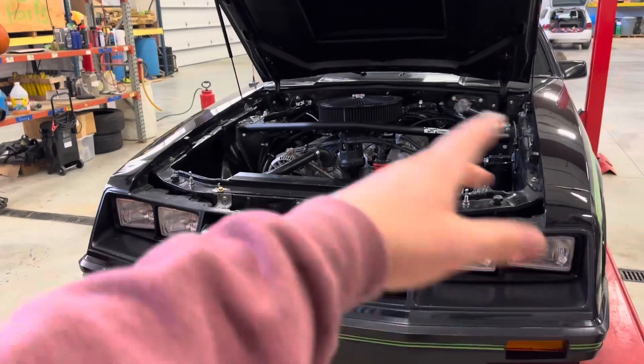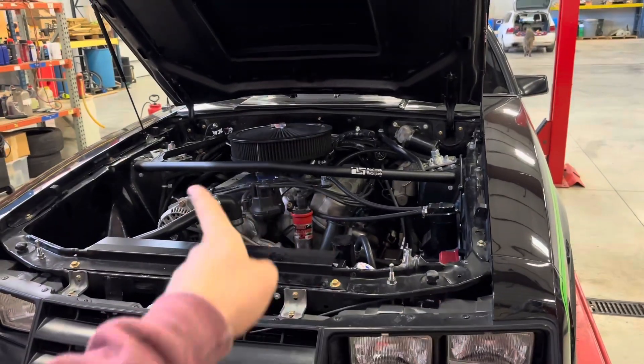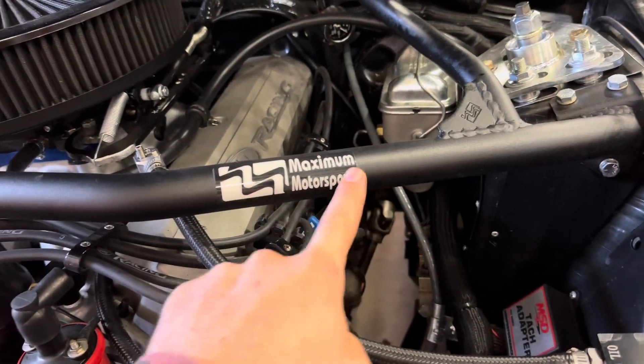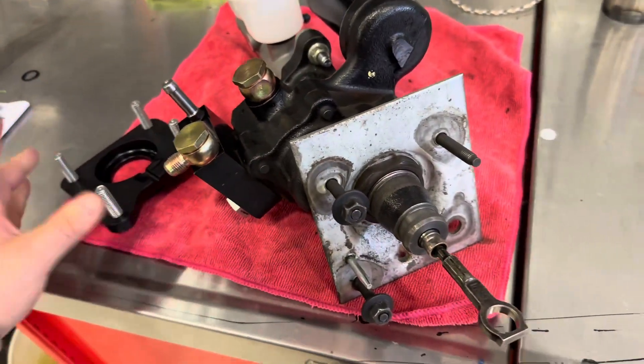A lot of you might be thinking — does this just bolt up to a fox body straight to the firewall? Short answer is no, but the long answer is yes, with the help of a company called Maximum Motorsports.